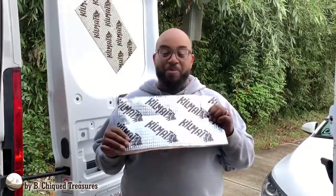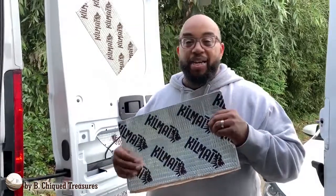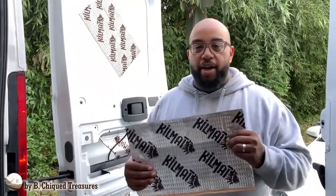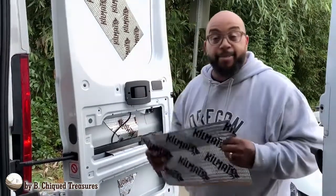We just got the soundproofing material. We're about to put it on, applying it to the back doors right now. Got a few pieces on here already, as you can see, and we're going to have some fun with this, so let's go.